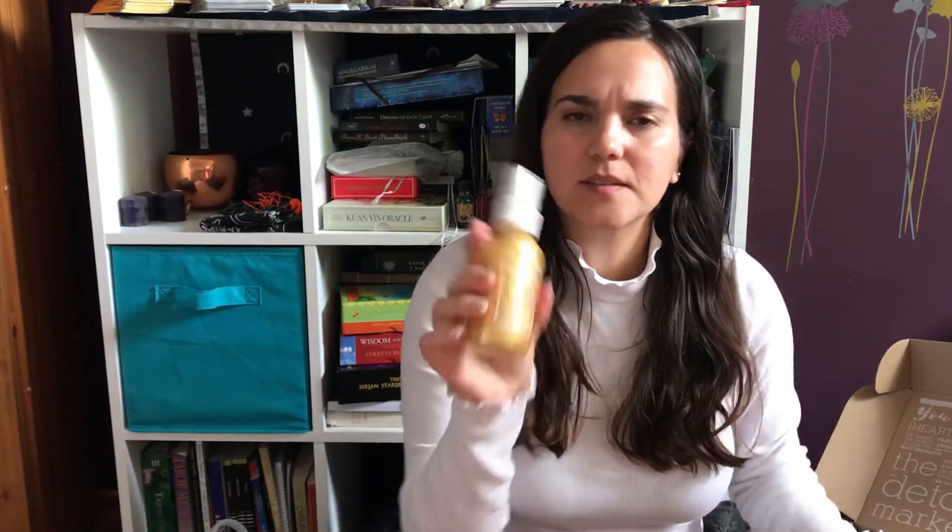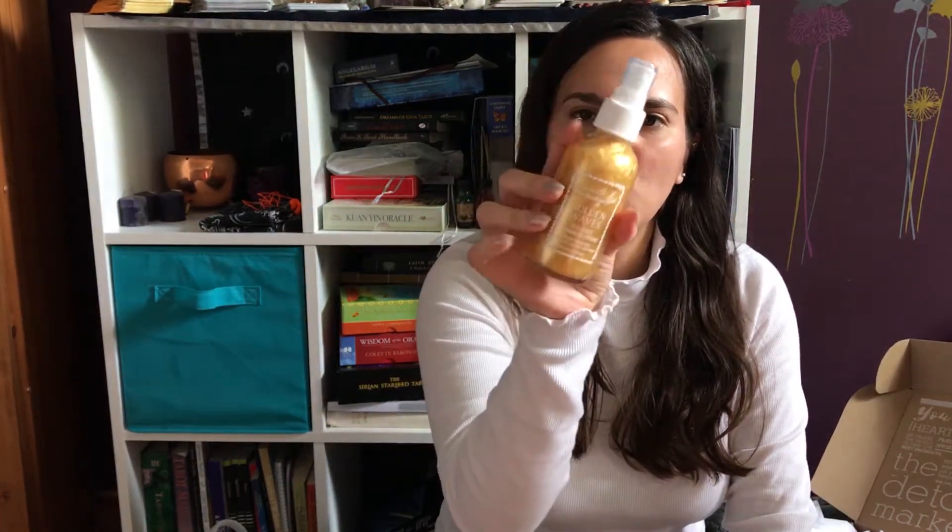It comes with the Golden Waves Sea Salt Shimmer Spray. Let me open this up. This is also full size, so it has that nice gold shimmer to it. It doesn't have a strong scent either, but it's nice — pretty cool to see the gold shimmers.